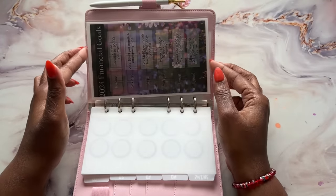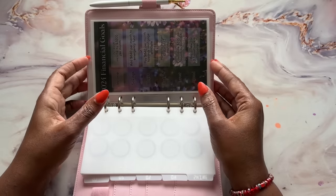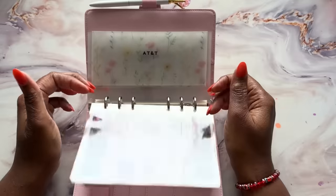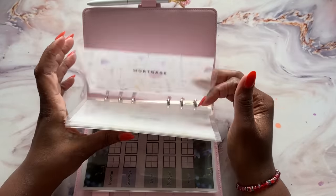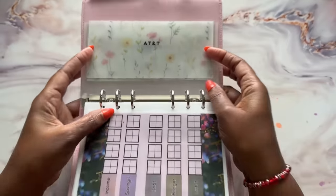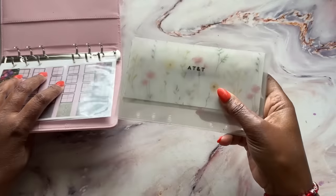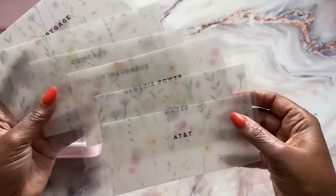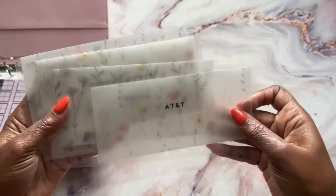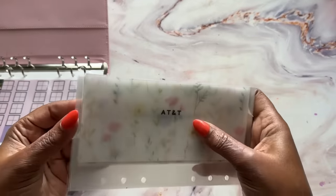We discussed yesterday about my financial goals, which directly relates to why I'm setting up these little bill categories. I did set up these particular bill envelopes here in the back of my binder, but I think I'm going to take these out because I got some matte vellum and I wanted to use that. I also wanted to have goal amounts on each envelope, so I ended up making myself some new envelopes. Maybe these I'll donate to somebody.